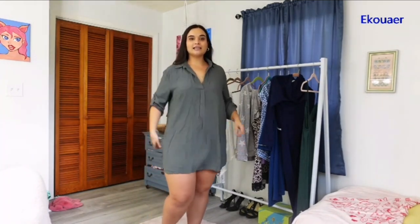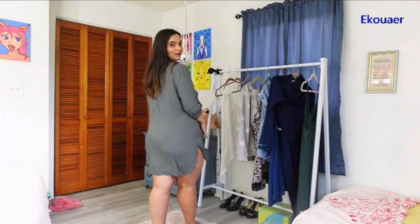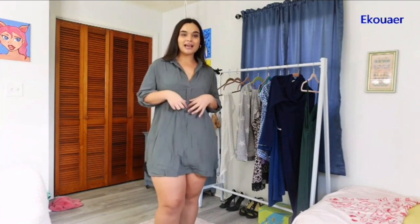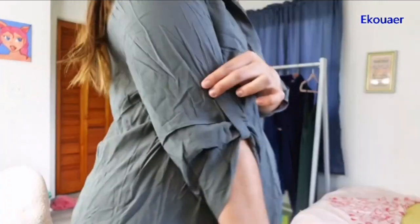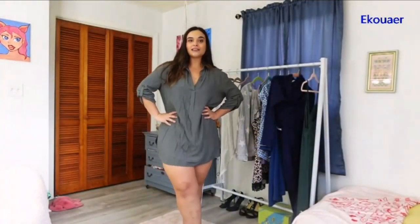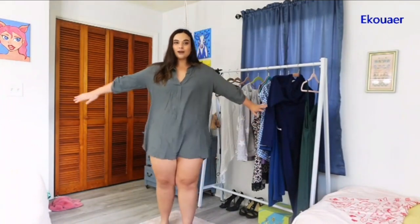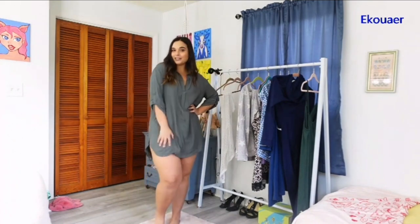I really like this because it is slightly longer in the back, so it gives me that coverage I want. I don't feel like I'm going to flash anyone. And then I would put maybe like a cute little sash or brown belt, or I could just leave it like this. It ties up right here and has that cute little detail. I love this color — I think it complements my skin and my hair really nice. It's super comfortable and lightweight, and just with some little brown sandals, I think this is a really cute look.